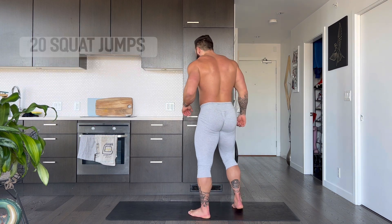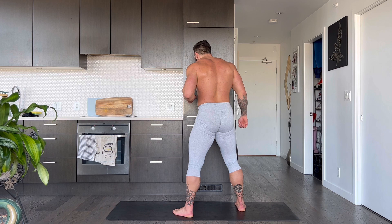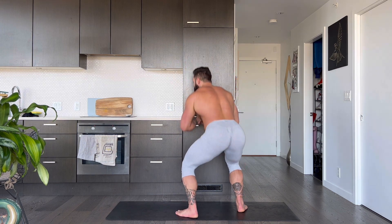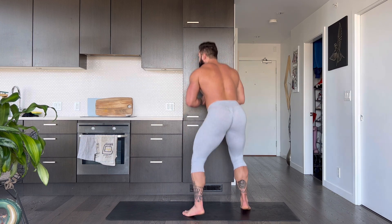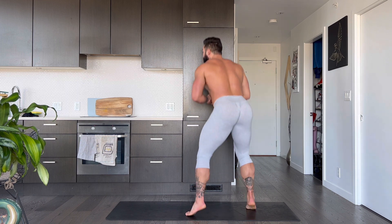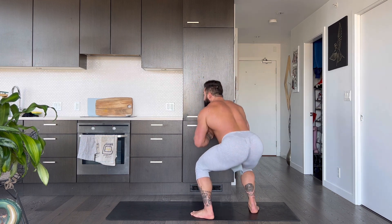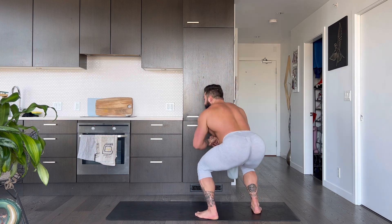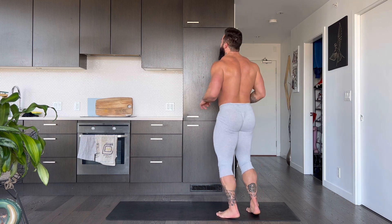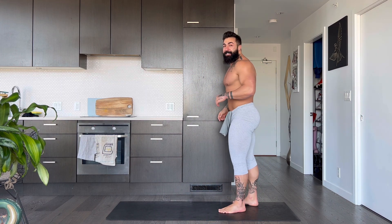Moving into 20 squat jumps. Let's go. 1, 2, 3, 4, 5, 6, 7, 8, 9, 10, 10, 9, 8, 7, 6, 5, 4, 3, 2, and 1. Nice. Oh, I'm feeling it. This is a doozy, guys.